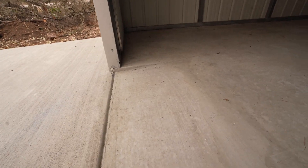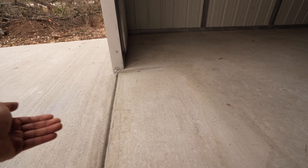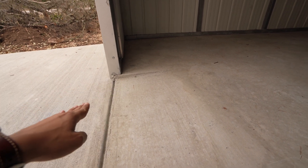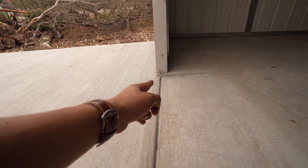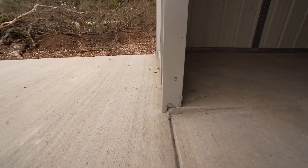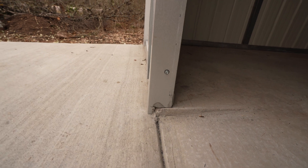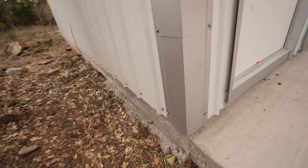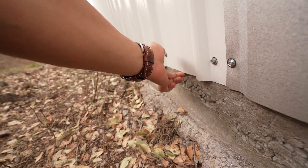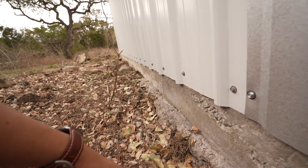This is the slope-edge option I also recommend. If you notice, it's got a slope so any water that tries to come in will slope away from the building. What I love about it is the raised edge right here — the panel is overlapping the slab, so the water doesn't come in. It's perfectly done: the panel overlaps the slab, which is perfect.